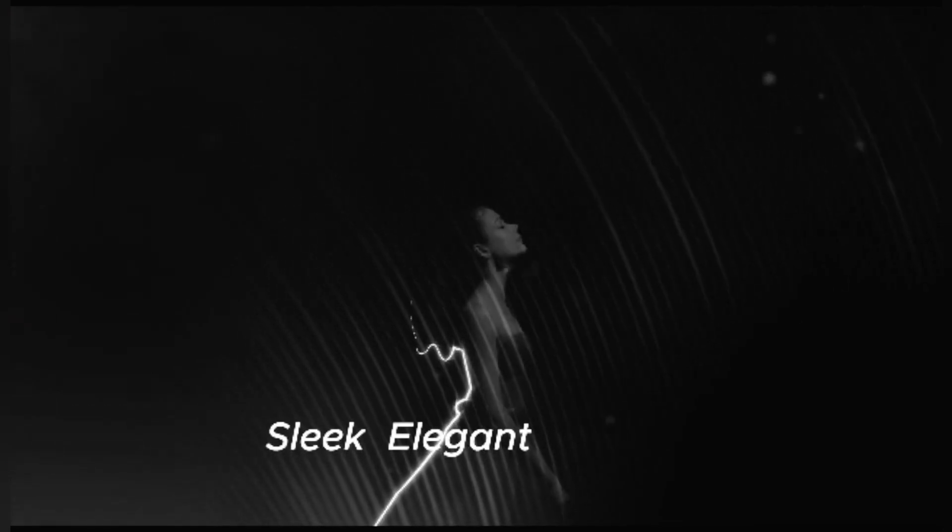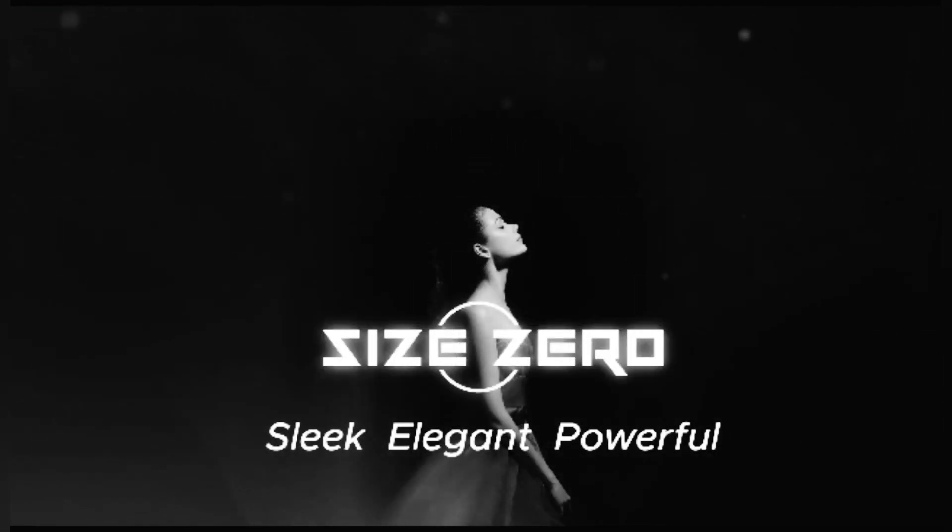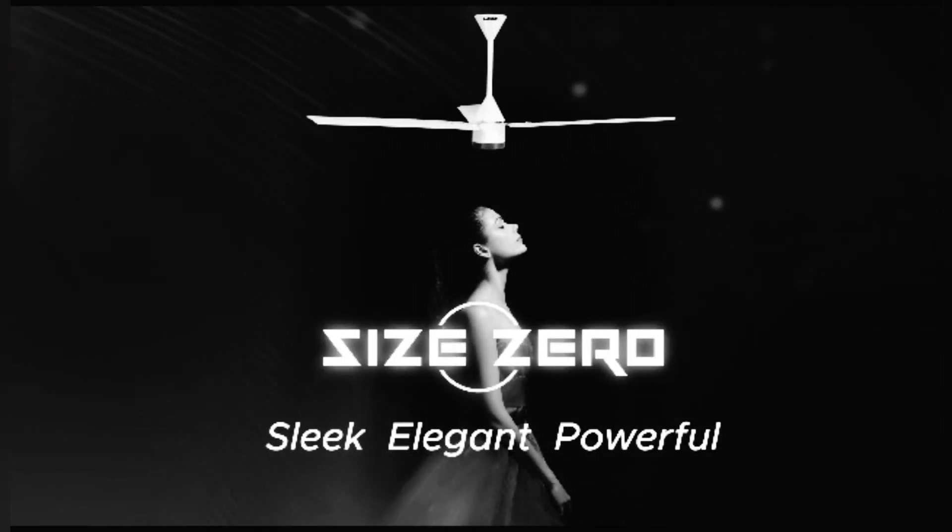Sleek, Elegant, Powerful — Size Zero Fans from Luka.